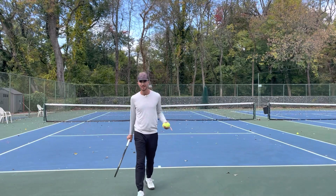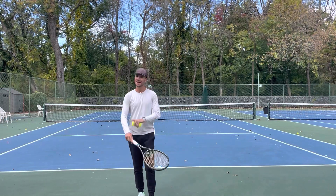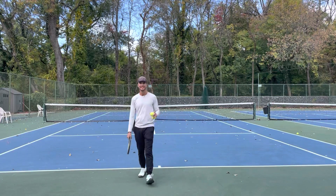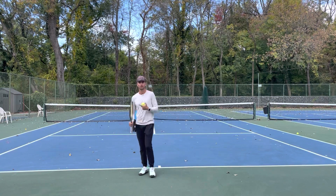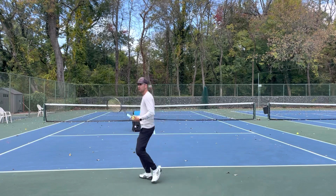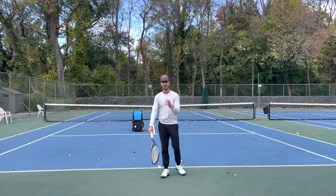Do you guys struggle with control? You probably struggle with control because you try to control the ball and your racket too much. My favorite quote in tennis, and I use this with all of my students, is: in tennis, to gain control, you have to give up control. You want to let the racket work for you — you don't want to work for the racket. If you hold that racket too tight and just try to get that ball in, nine times out of ten you're going to be hitting the ball out.